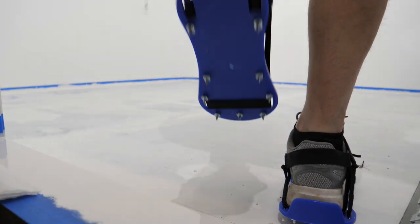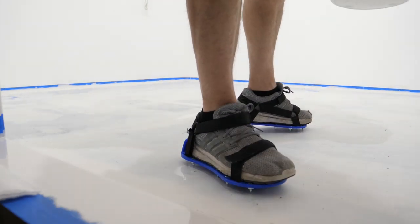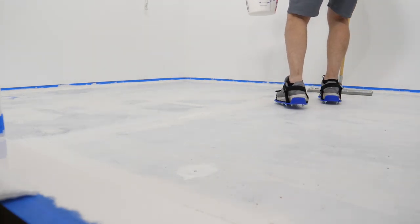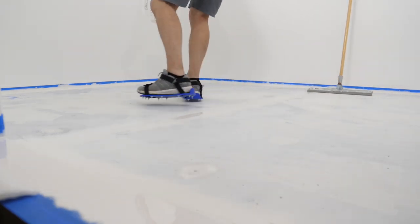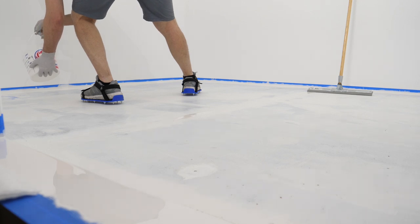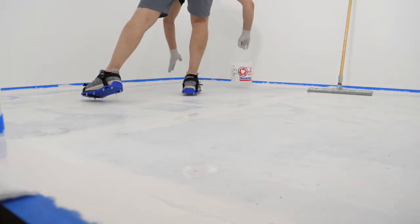Moment of truth time. I just didn't want to pierce any more holes in my wooden subfloor live on Instagram. I've got about a gallon mixed up, and the plan is: I've cut everything in, done all the detail work first, and now I'm just going to lay glass. Just going to go for one full coat. You've got to work kind of quick with this stuff.